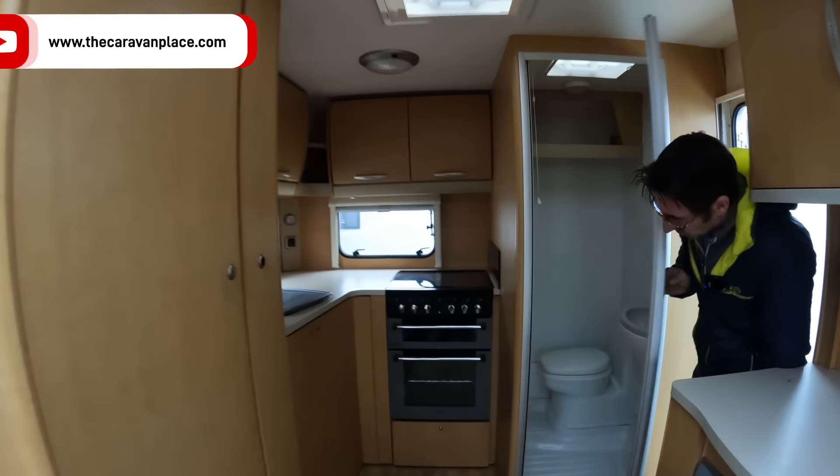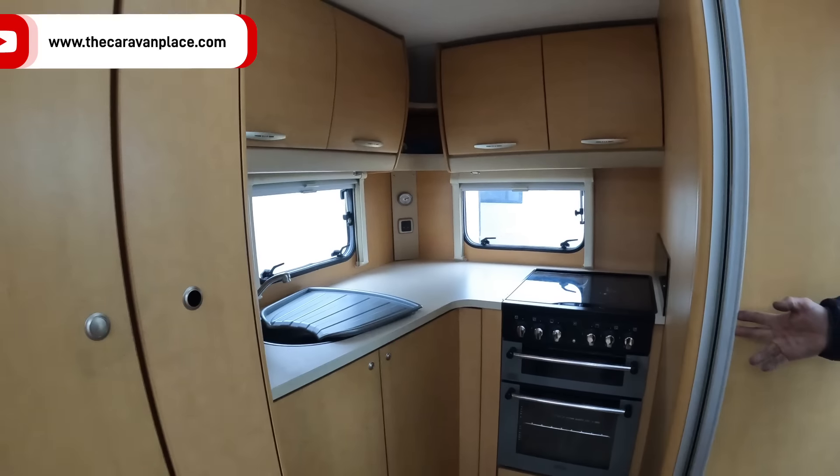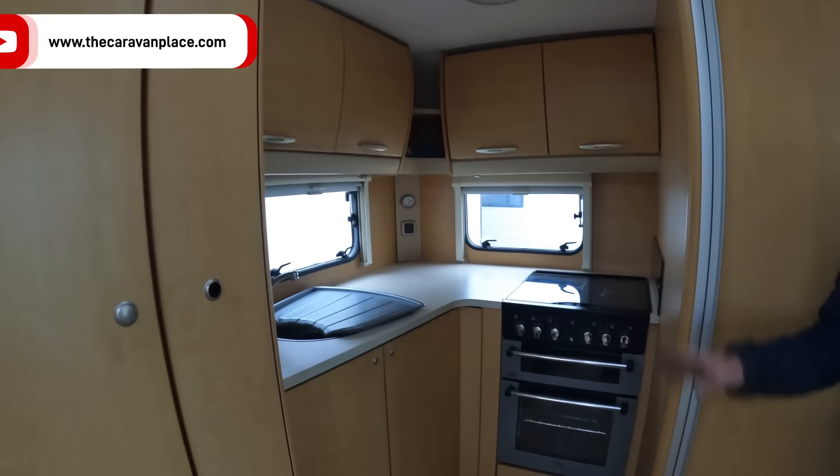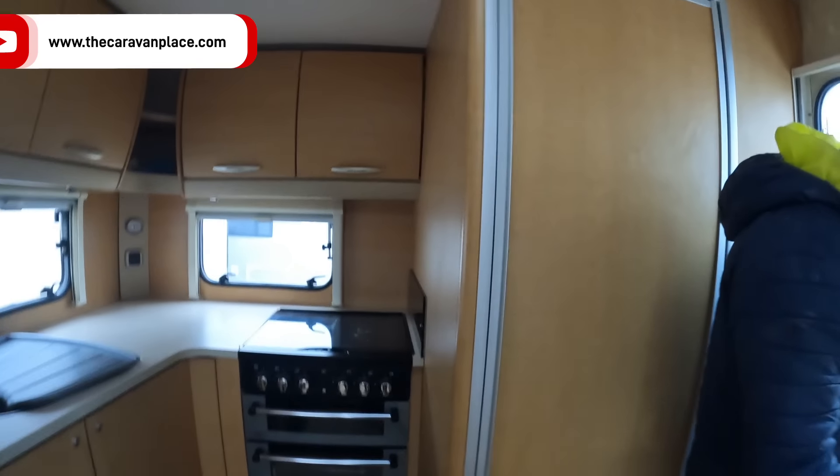Nice little washroom on the side — combined shower and toilet but it's a nice usable space. And then a nice, really good usable kitchen. That one's just come in.